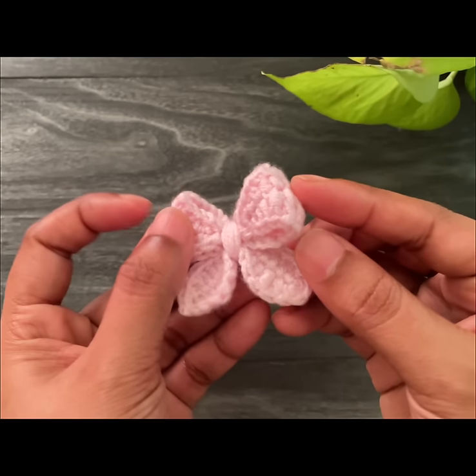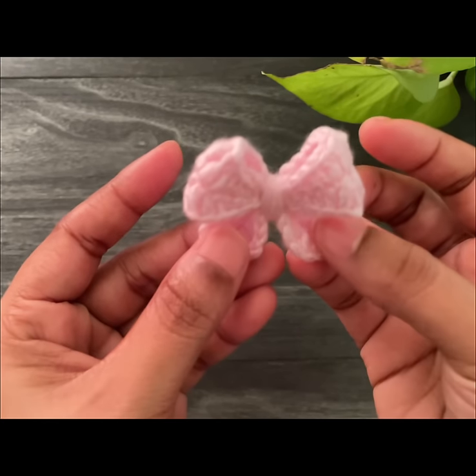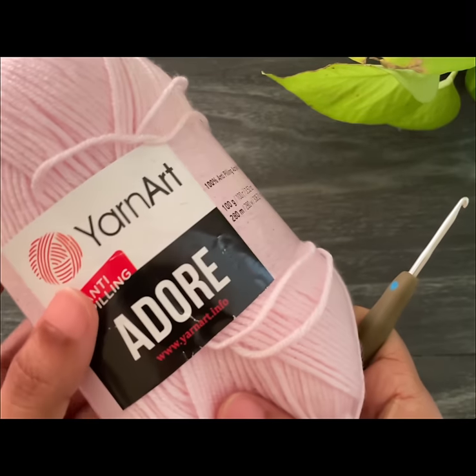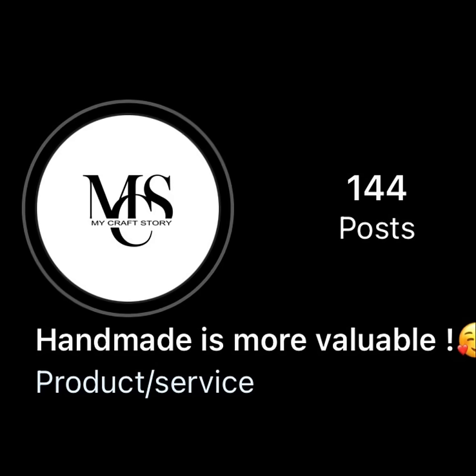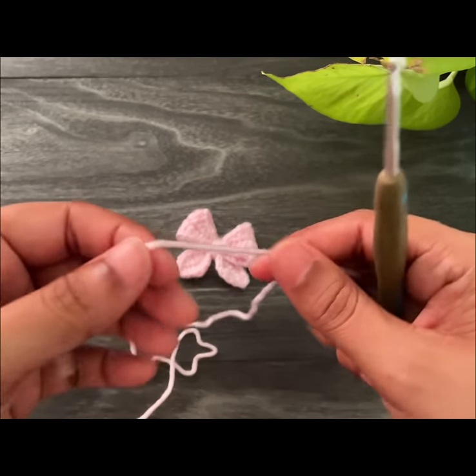Hey y'all, welcome back! Today you're going to learn how to make this cute little bow pattern. You can use any kind of yarn with a suitable hook size for this project. I'm using Yarn Art Adore with a 3 millimeter crochet hook. I would love to share my Instagram page — if you're not following yet, please go check it out and follow for more updates!